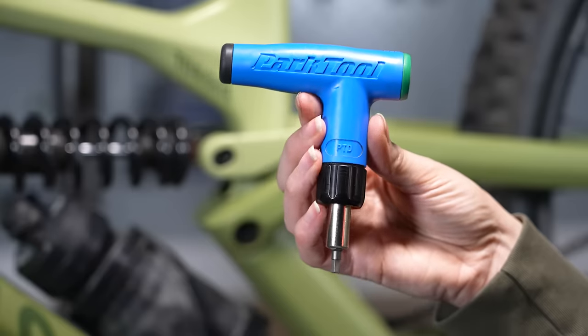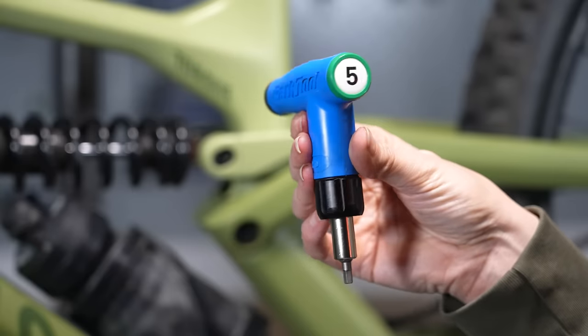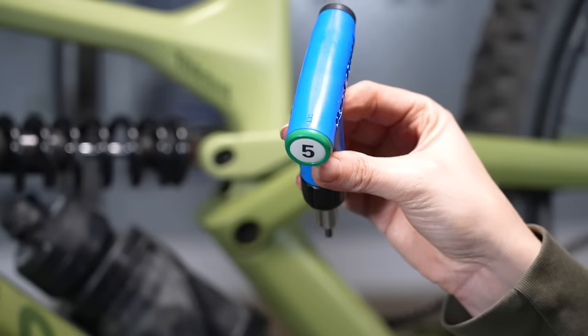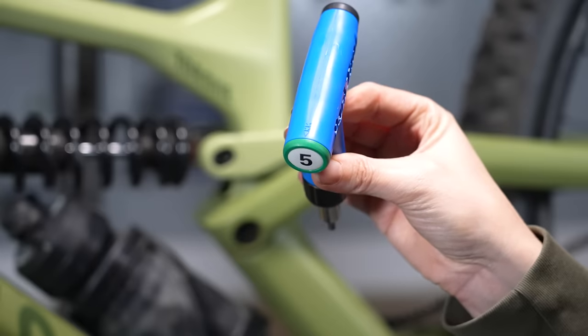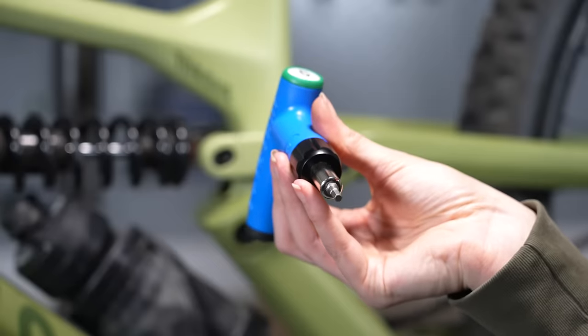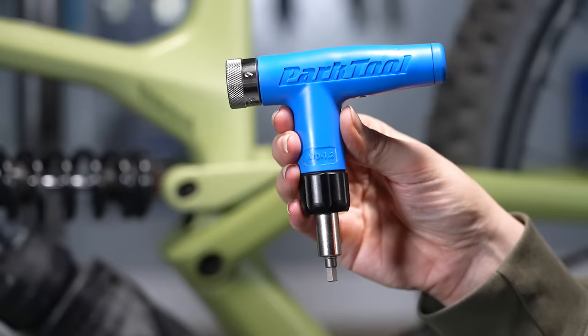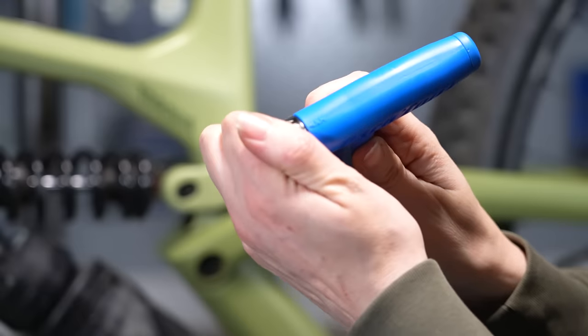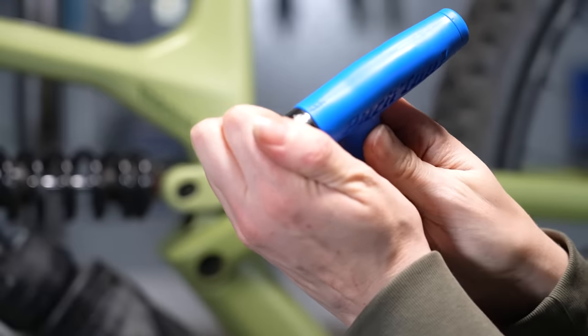A preset torque driver only has one setting — this one has a big five on it, so it's 5 Nm, and it clicks as soon as it reaches 5 Nm and won't let you tighten beyond that. For a bike, I think it's good to get an adjustable one where you can rotate the dial to the appropriate Newton meters.